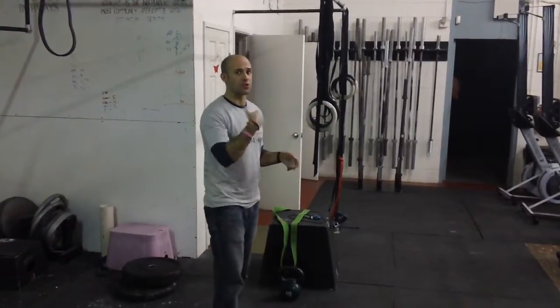Hey guys, let's talk about linking and tipping toes to bar. We always want to be as efficient as we can, so I'm just going to show you two different ways.